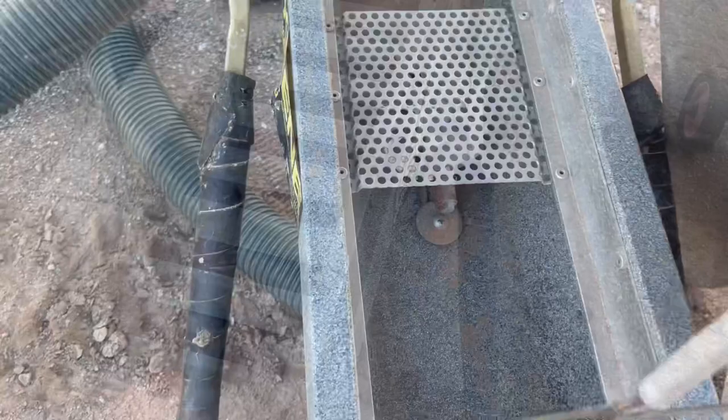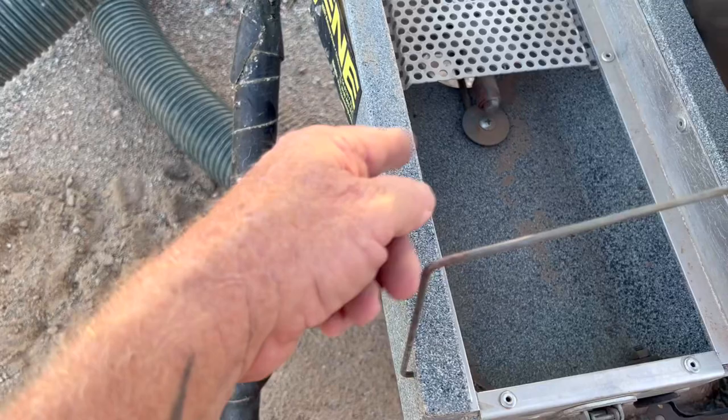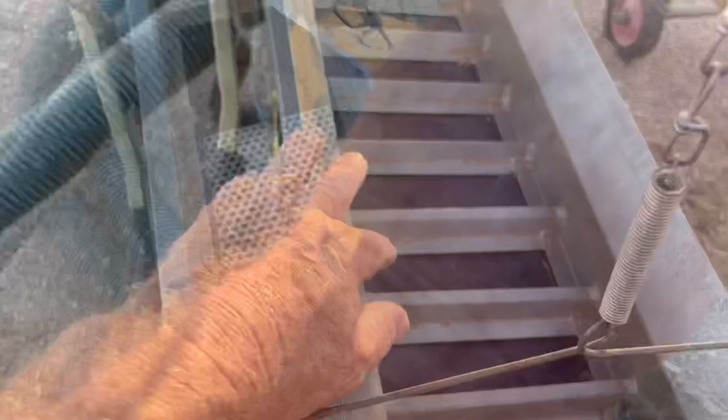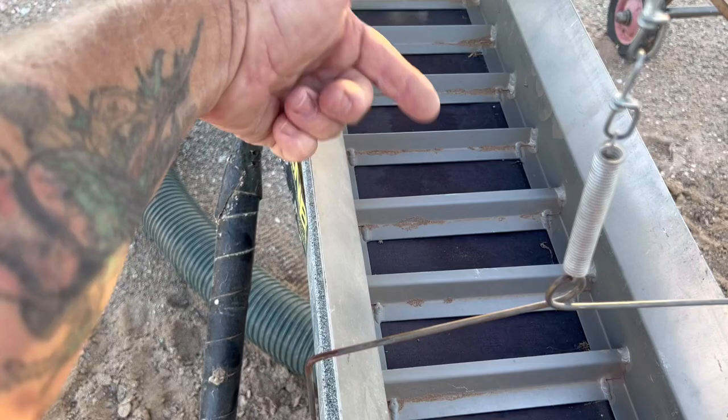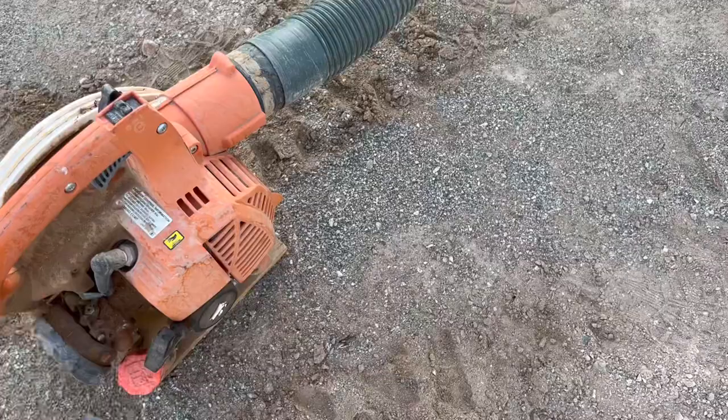Down in here you can see there's a fan. What happens is air comes in, it's blown up into this box, spins this fan, and that blows air up onto the tray. There is a counterweight right here, and this counterweight throws it out of balance — that's what causes the shaking action. On a dry washer you'll quickly notice the riffles are backwards compared to a sluice box, because they're designed to capture heavies in front of the riffles instead of eddying behind. This particular one will run on a leaf blower that just blows air up into the box.